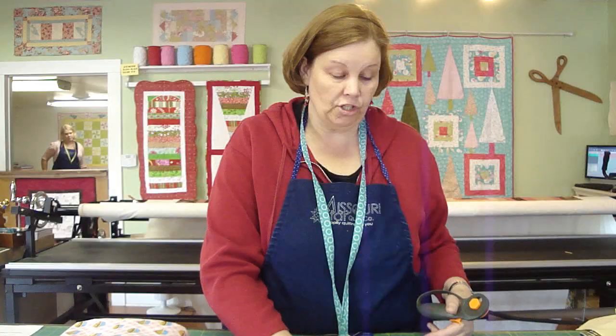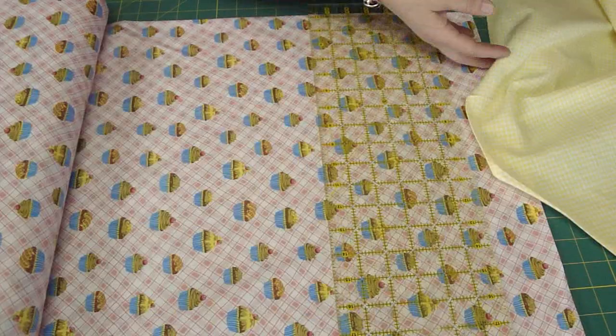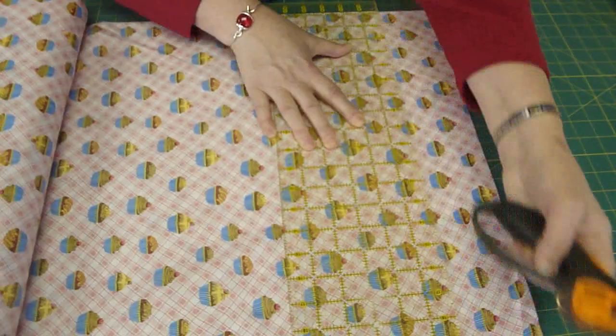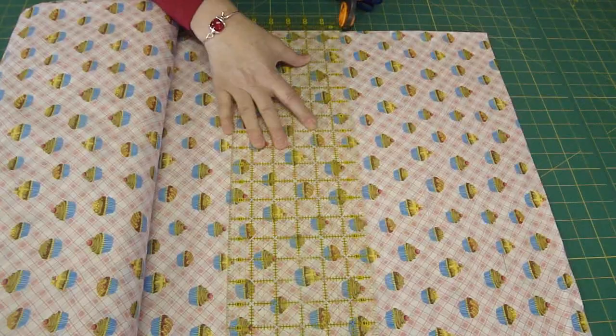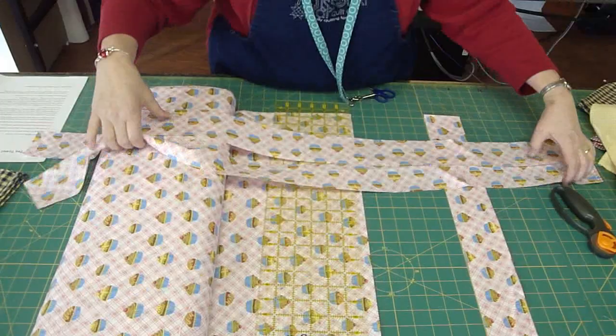Now we're going to cut our straps. This is part of the fun part because you get to choose a fun fabric that will coordinate with your towel. We're going to cut some 3-inch strips, the width of the fabric, for our straps. You could use a fat quarter for the pocket if you used twill tape or something like that for straps, but if you're going to cut your straps out of your fabric, you need a full width of fabric, and 3 makes a nice long tie. If you're really little, you only need 2 straps, but I'm a 3-strap girl myself.